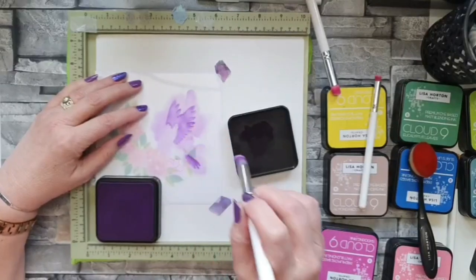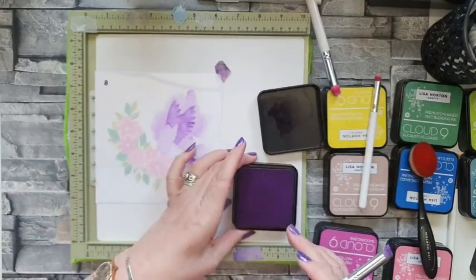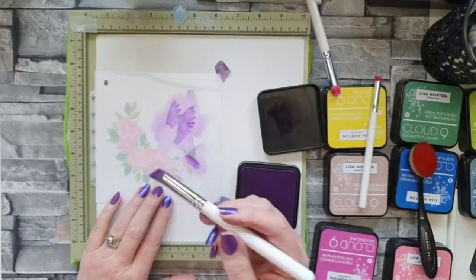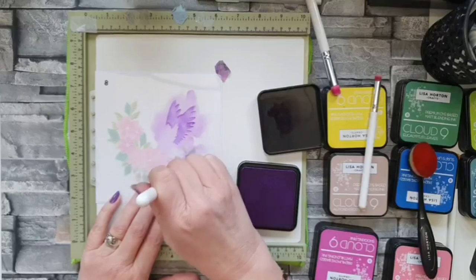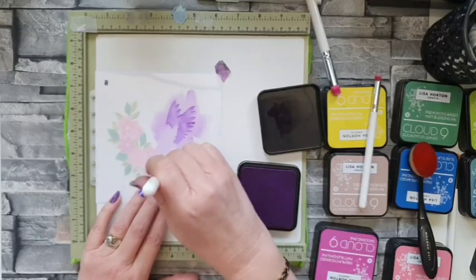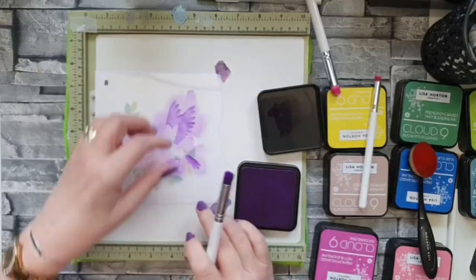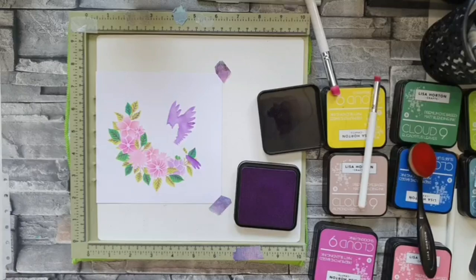Same treatment for the bird — you'll see what I mean in a second. There's another flower on this stencil and I'm going to add purple to it just to make it look a little bit different to all the others. Using whatever ink is left on my brush — just adding a little bit so it looks different from all of the others.